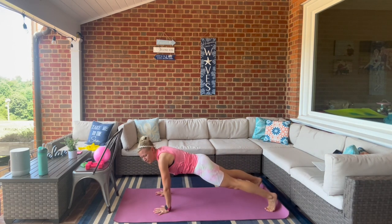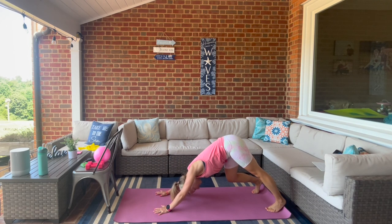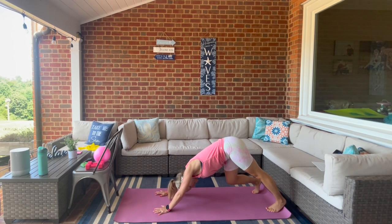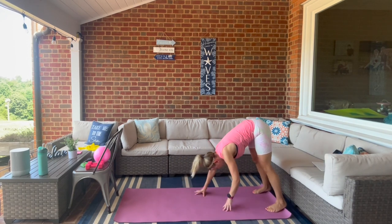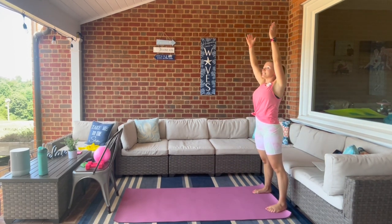Inhale up to downward dog, exhale hold this one at the top. Then right knee and left knee alternating back and forth, stretching it out. Press both heels and walk it into standing — inhale, come up, reach up, and then exhale — we're not done yet — dive down.